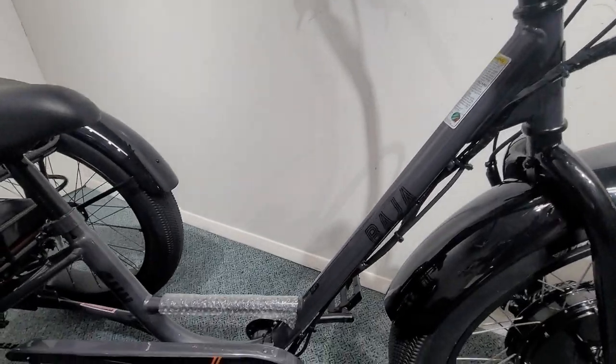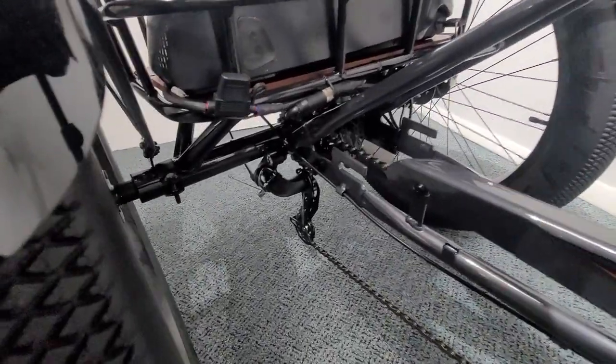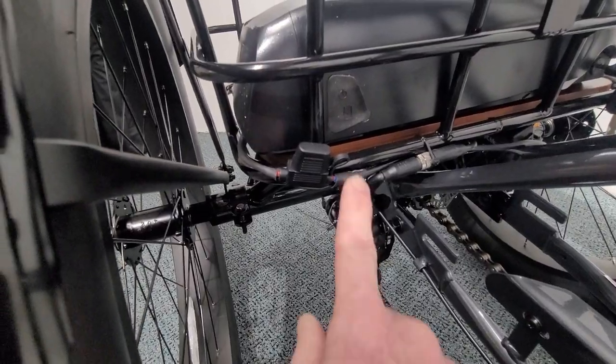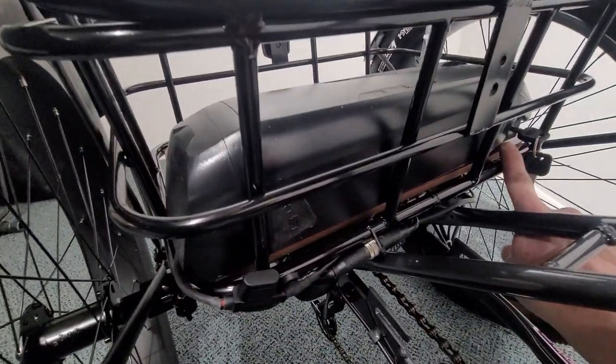We have a clamp-on aluminum handlebar stem — very good quality — and a nice low step-through on the frame. There's a seven speed drivetrain on this trike. Our battery is a 48 volt lithium-ion battery; it is charged right here, and the battery is locked into the basket.